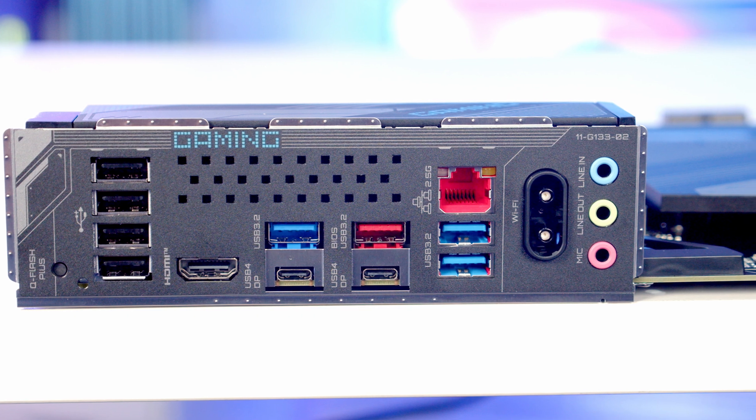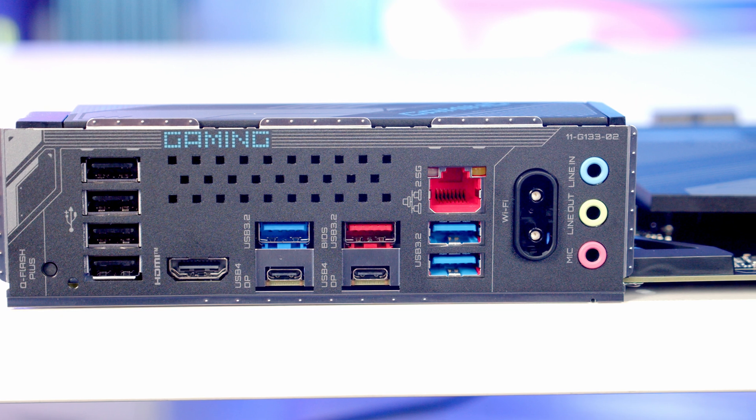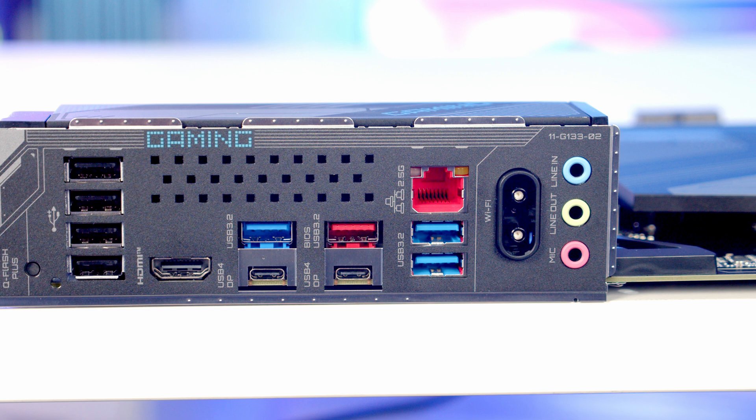We've also got an HDMI 2.1 port and a 2.5 gigabit Ethernet port. There are antenna ports for our Wi-Fi 7 and Bluetooth 5.4, and at the bottom we've got our audio connectors which include line-in, line-out and mic.